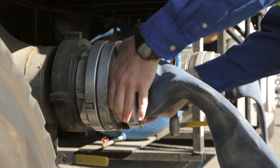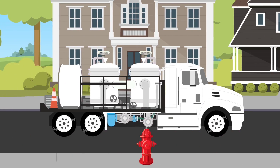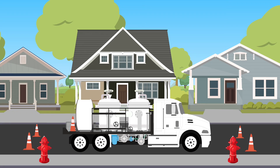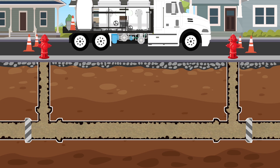We isolate this section of pipe to make a closed loop. Pumps attached to the truck pull water out of one hydrant, send it through a filter, and then pump it back out to the other hydrant. The water travels through the pipe at very high speed to scour out any debris, which are caught in the truck's filters and removed from the system.